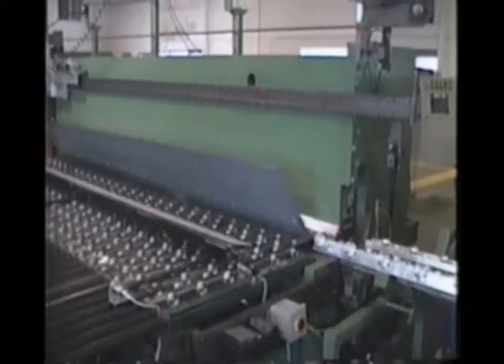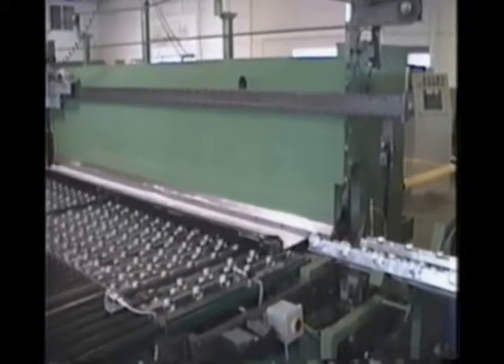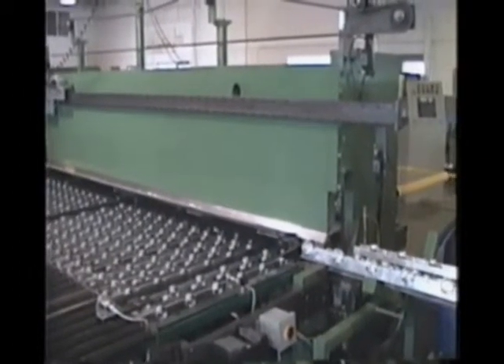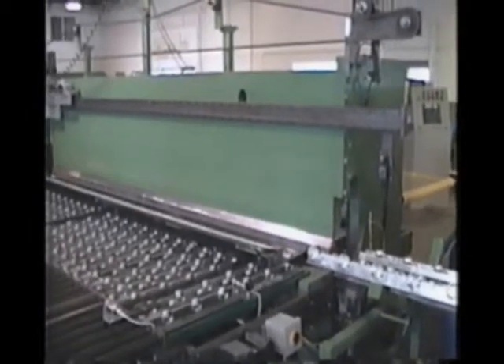The gauging units work in unison to first form the two 5/8 to 7/8 inch 90-degree edge flanges. The front and back gauge will then position the part to form the two vertical side flanges to complete the part.